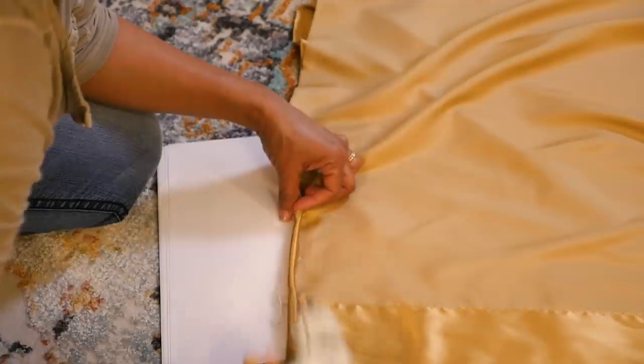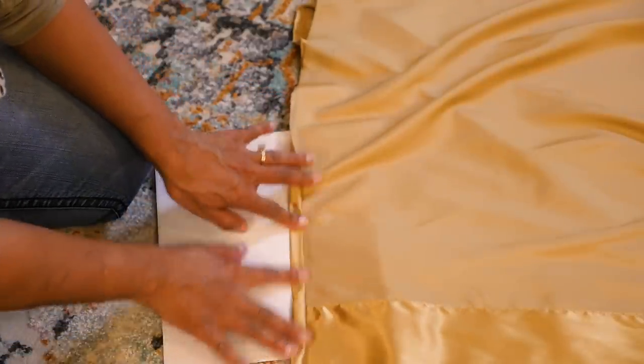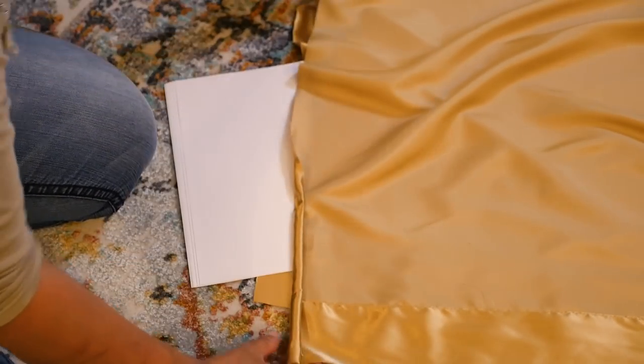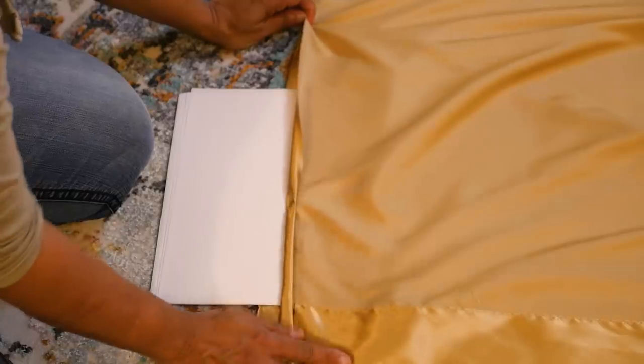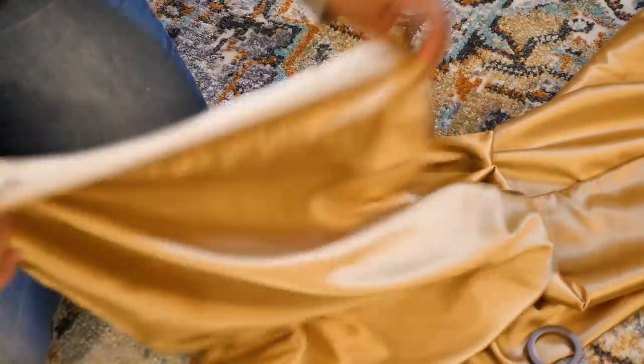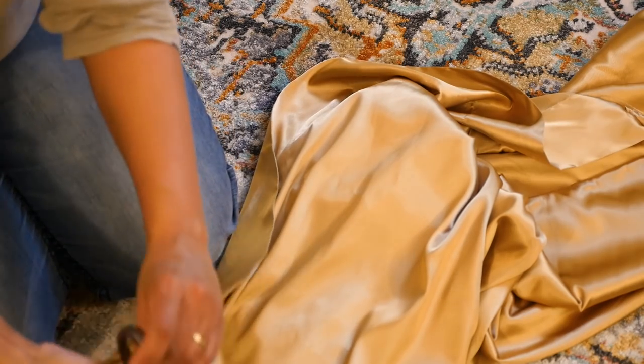I'm only going to use this for this season, so this will work fine for me — just tack it down. However, if you do use hot glue and want to keep this for a while and wash it during the seasons, it will survive in the washer but not in the dryer.